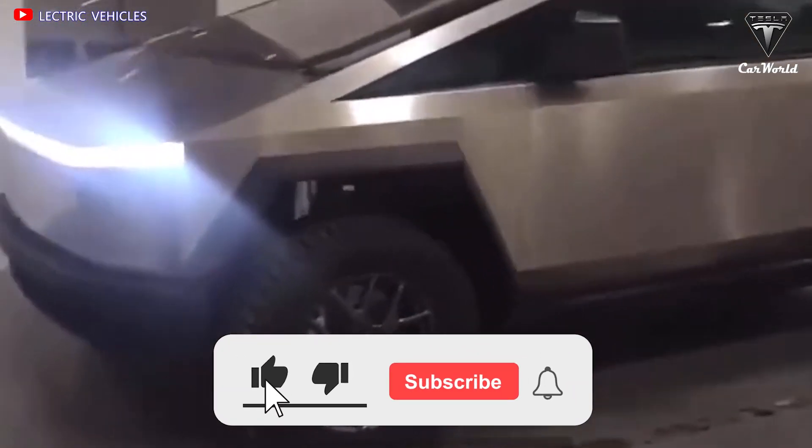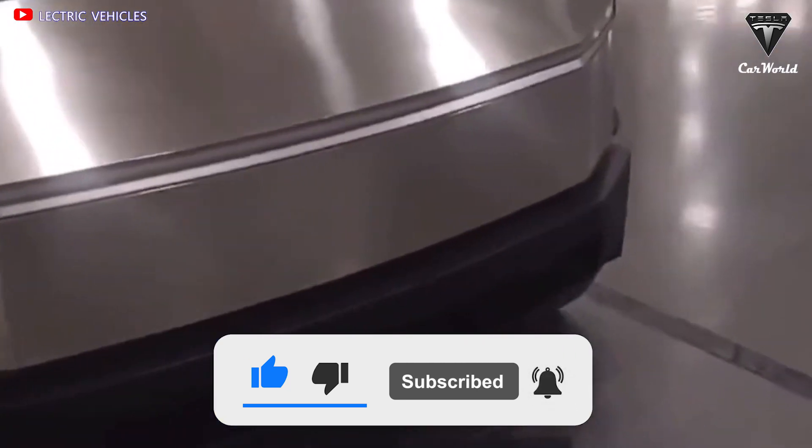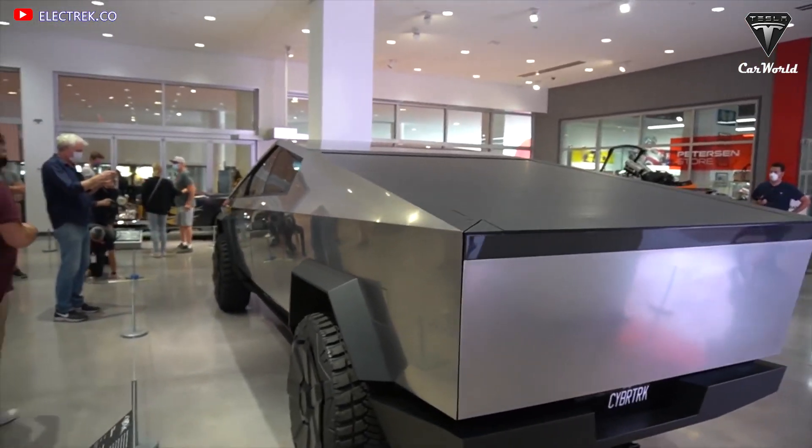If you enjoyed our video, please leave us a like, share the video, and subscribe to the channel if you haven't already. Ring that bell to stay up to date on exciting developments in the world of EVs and green technology. We thank you so much and hope to see you again next time. Until then, take care and be safe.